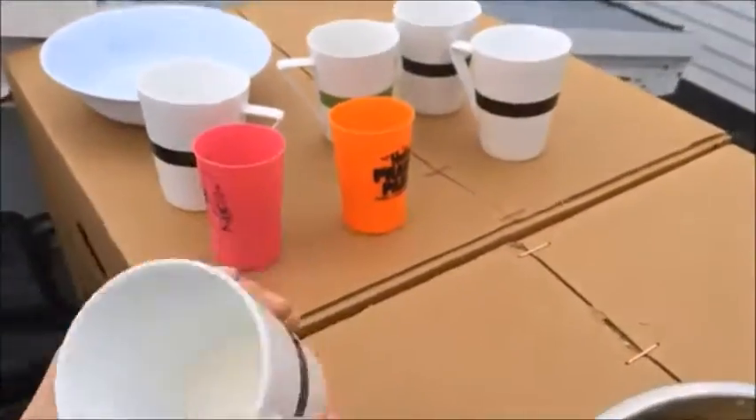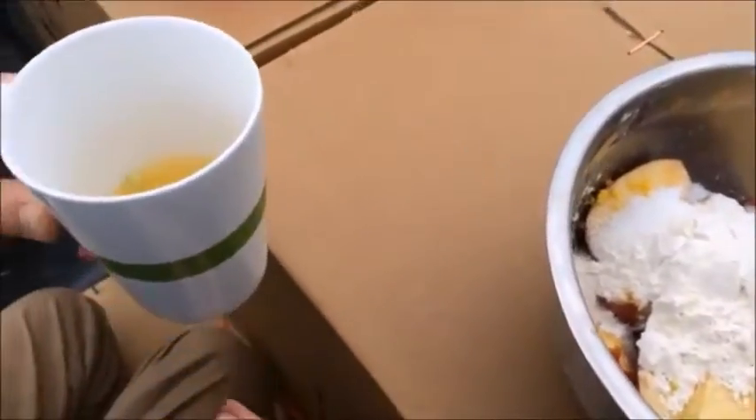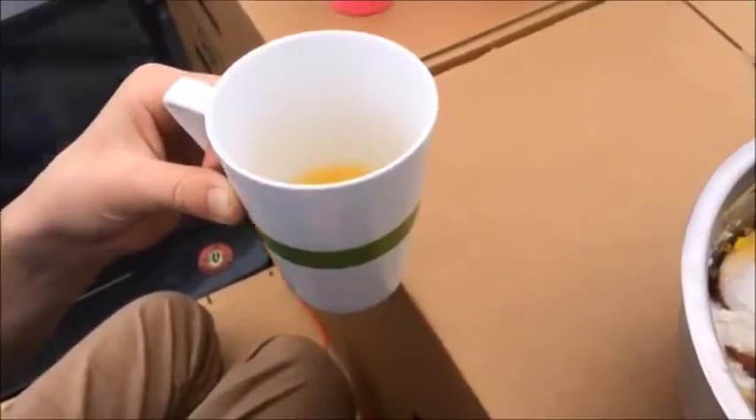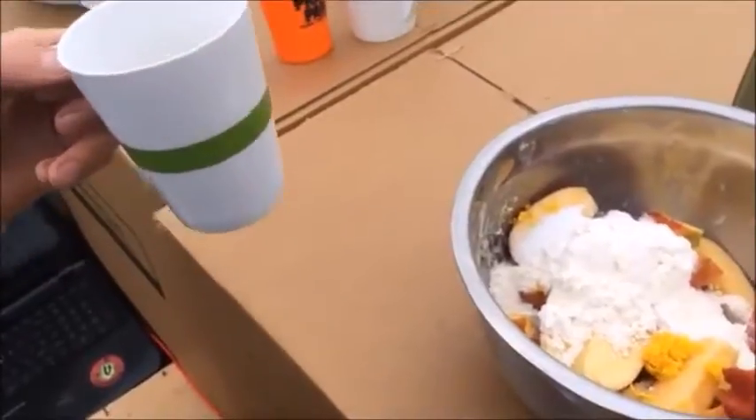We're going to be adding flour. We're going to be adding two tablespoons of lemon, but we don't actually have tablespoons so we're going to stop right here and go grab some tablespoons. Okay, so we're going to add two tablespoons of lemon juice. Precisely.